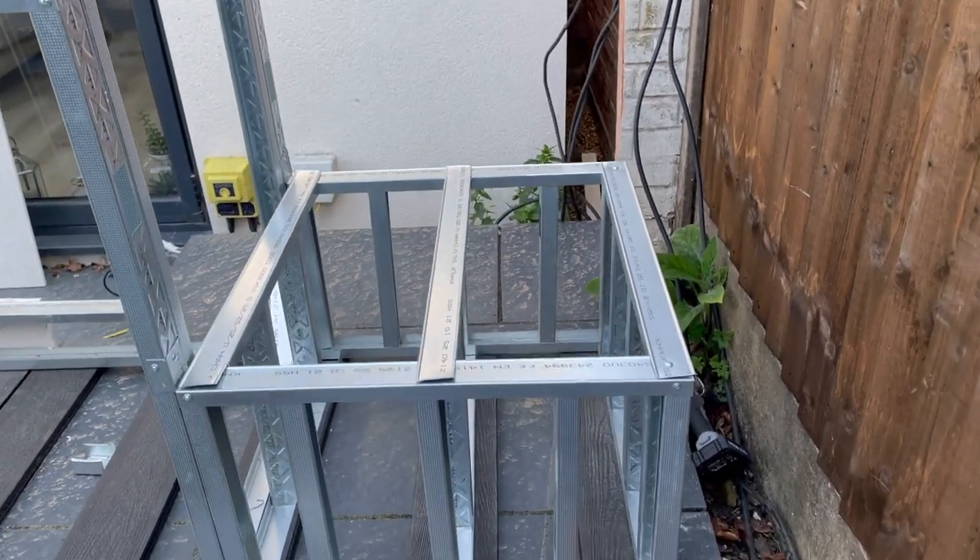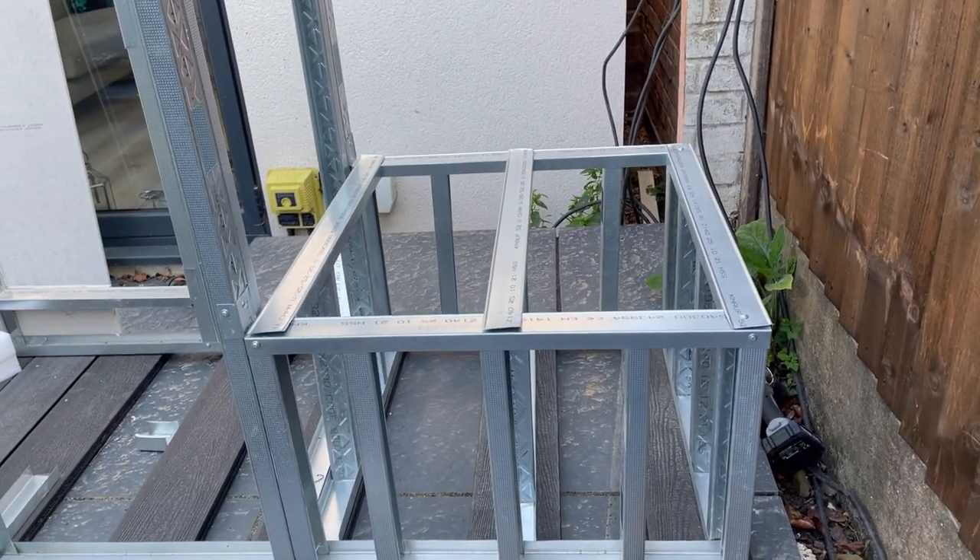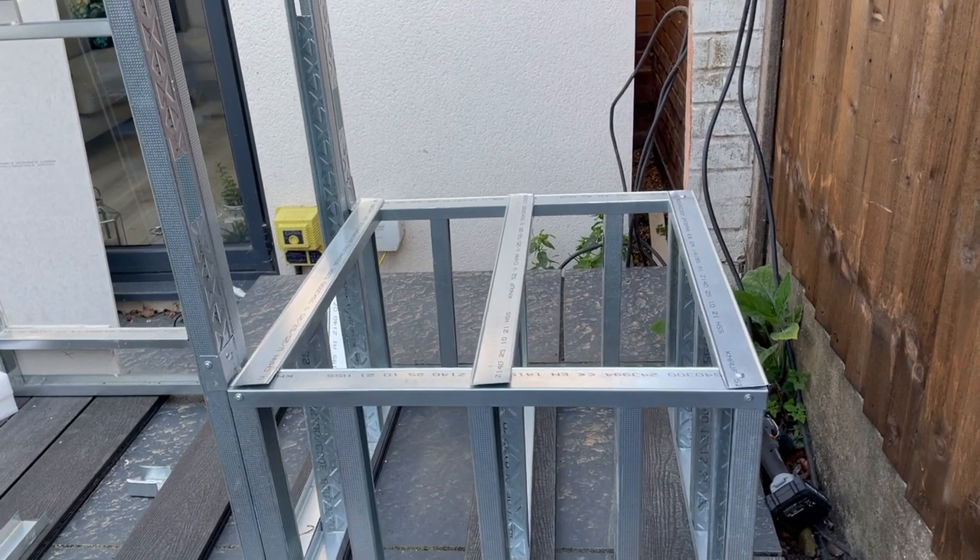It's sort of future-proofed to be the right height for a Kamado Joe — so I can get one of those next year, but for the time being it'll be for my Weber.